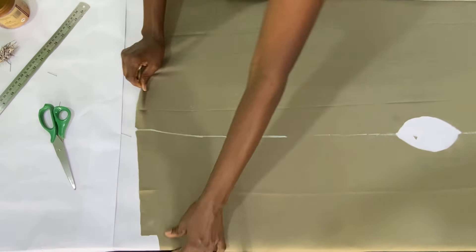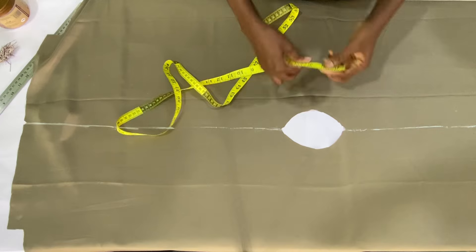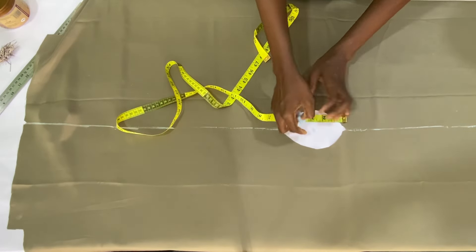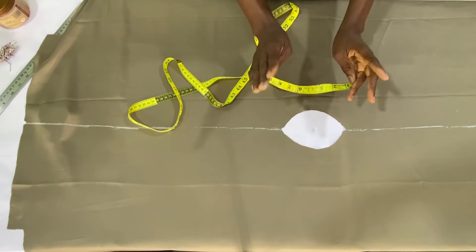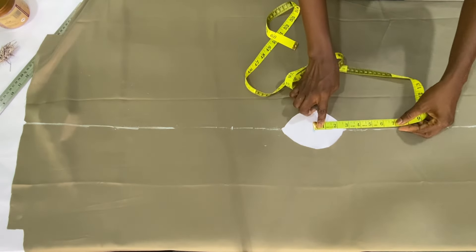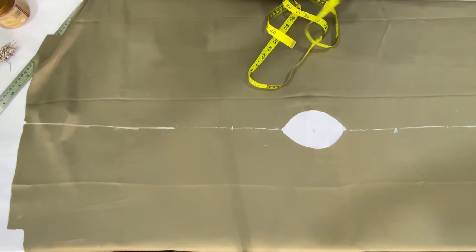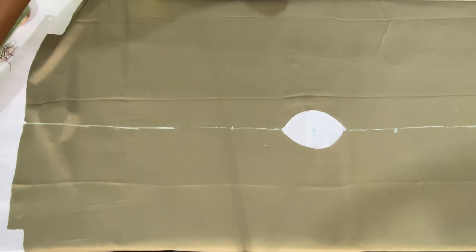The next step is to place the measuring tape on the neck width to mark the center. Here I have it at 6 inches divided by 2, which is 3 inches, so I marked it at 3 inches. I then divided my shoulder measurement by 2 and got 7 inches. From this center point, I marked 7 inches on one side and also placed the tape on the center point to mark 7 inches on the other side as well. The distance between these two points is my actual shoulder measurement.